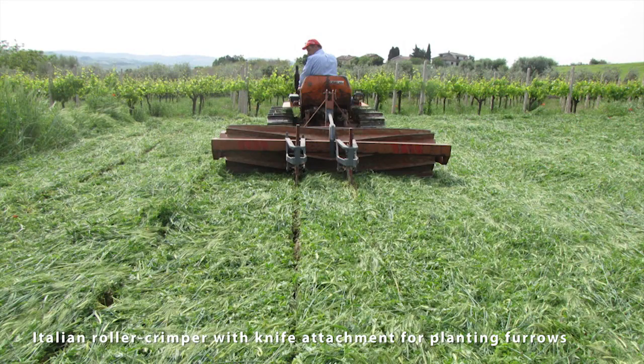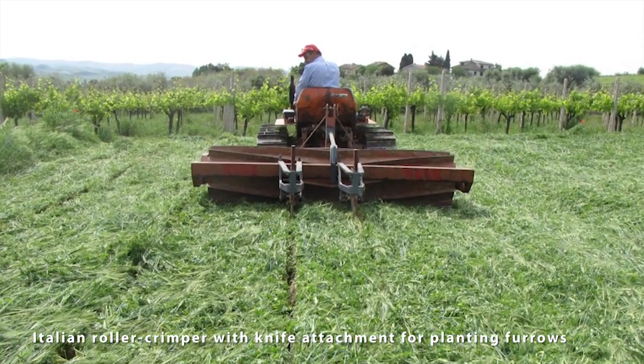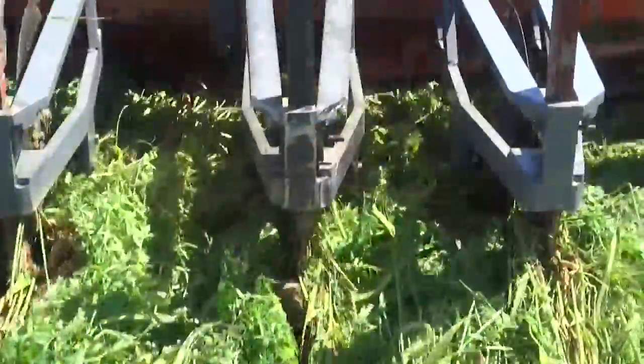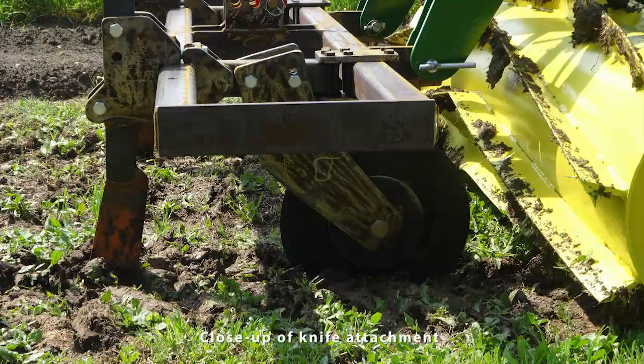In 2014 I conducted a sabbatical study in Italy where I looked at many variations of roller crimpers, such as the one shown here where they added onto a toolbar two sets of knives that cut through the rolled cover crop. Here's a close-up of that knife, which opens up just the right size furrow for vegetable transplants to go in. Today we're continuing to work on this knife here at Iowa State University and possibly pursue a patent on it for the U.S.